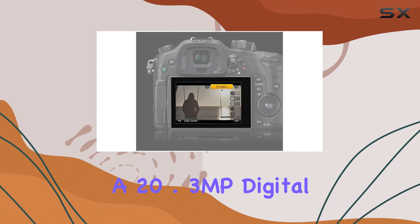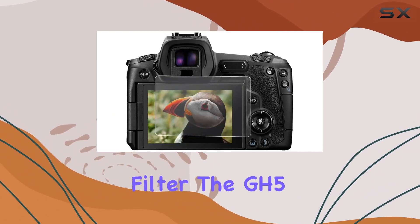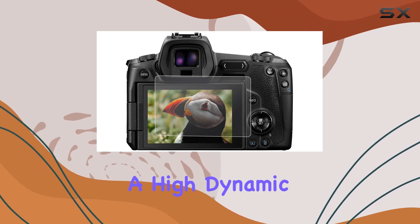Equipped with a 20.3MP digital live MOS sensor and the removal of the low-pass filter, the GH5 delivers sharp images with a high dynamic range.